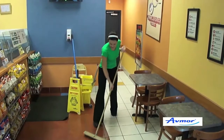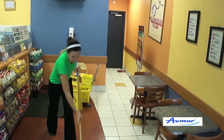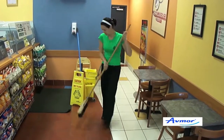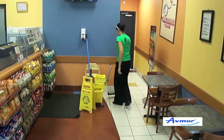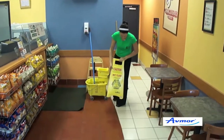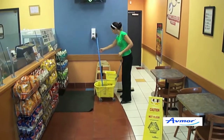When cleaning floors, the proper method is to sweep up debris first. You want to remove all of that loose soil and debris so you're not moving that around with your mop. Secondly, you'd like to put your caution wet floor sign out. This is a health and safety precaution for employees and staff.